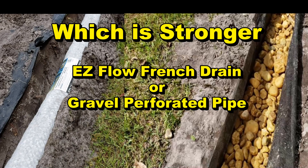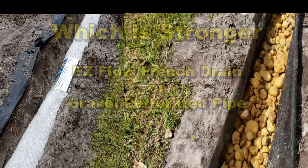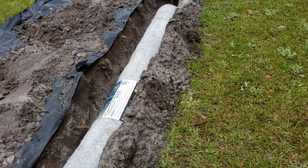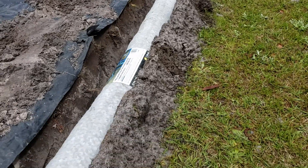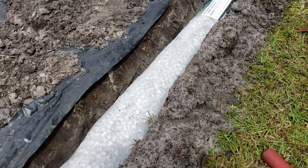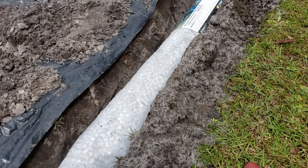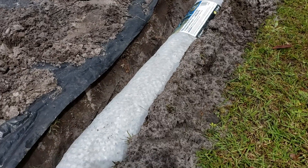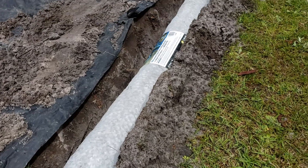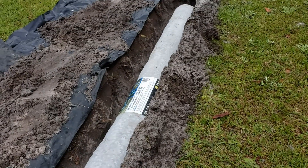Hey, good morning. Chuck here with Apple Drains. Let's do a simple crush test - which is stronger: EasyFlow QuickDrain or gravel perforated pipe French drain? Here's our MDS QuickFlow EasyDrain. This is perforated pipe encased with aggregate, which is dense packing peanuts, and it's got the geo fabric all around it. It's very self-contained, real easy for the homeowner or a contractor to install.